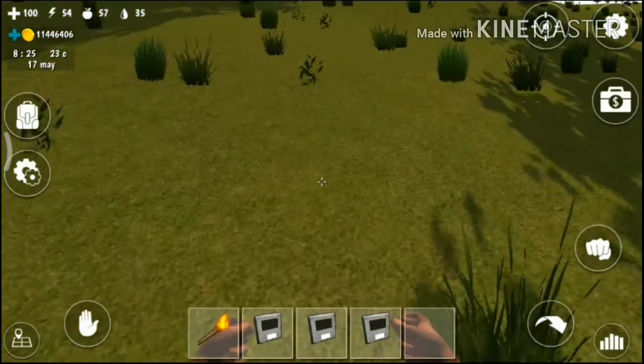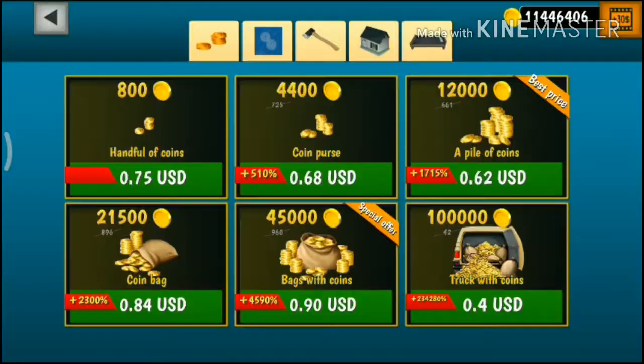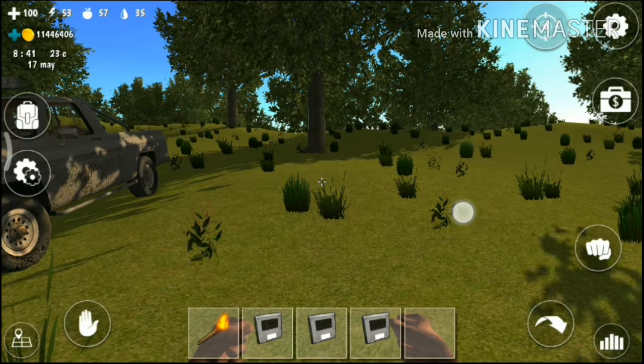Today we will see how to use lift — the new update lift. How to use lift in the ocean. It is not too complicated, it looks like this.